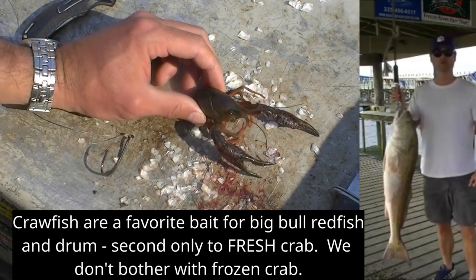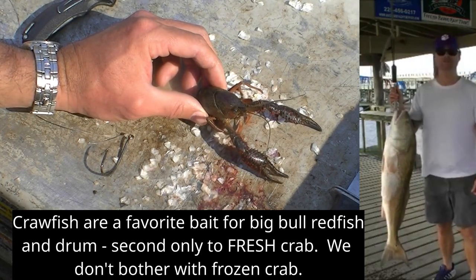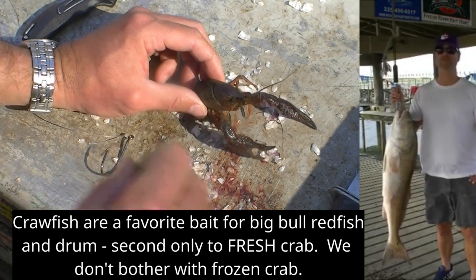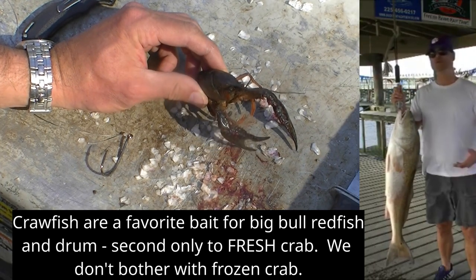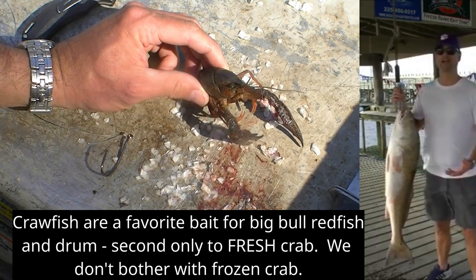Praise the Lord who has provided me with some nice crawfish to use for bait today. It's important that the crawfish are fresh — they don't necessarily need to be alive, because they'll probably die pretty quickly on the hook, or especially if you're fishing in saltwater.